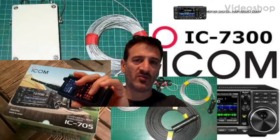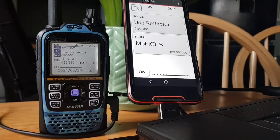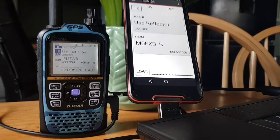M0FXB Digital Ham Radio Diary welcome. So you're trying to get your ID51 Plus or Plus 2 to connect to your RS-MS1A app — here it is working now.